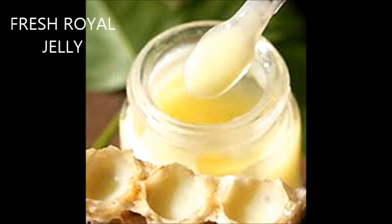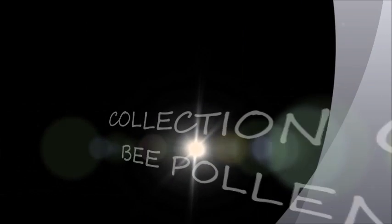Royal jelly is used as a general health tonic for boosting the immune system. It is used to cure asthma, liver, stomach, kidney and skin diseases.